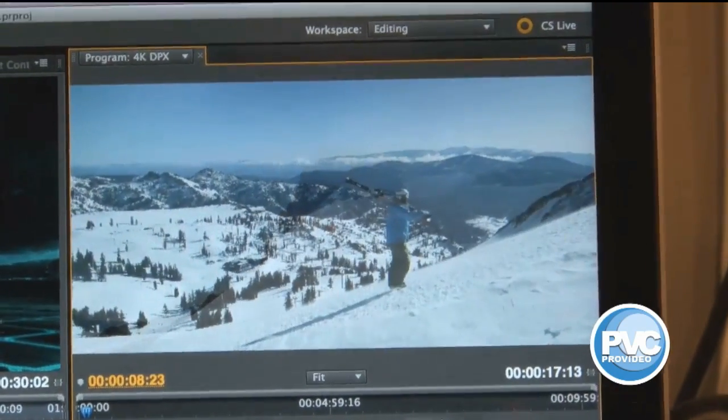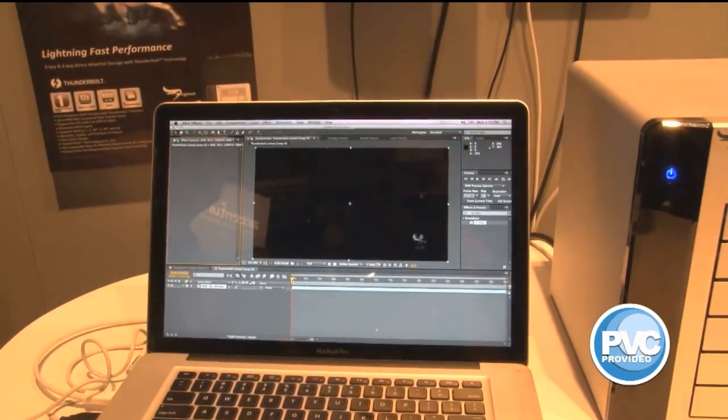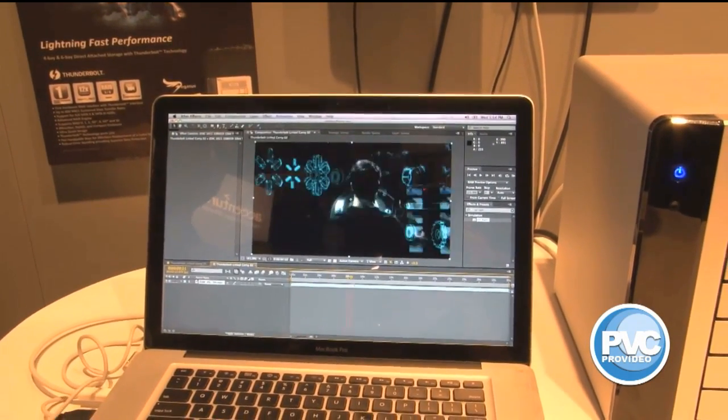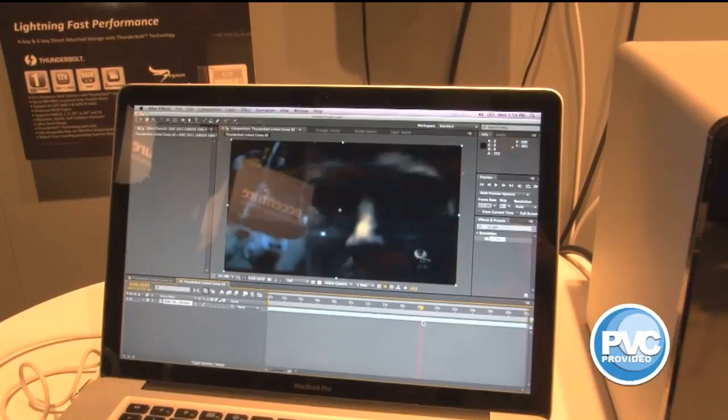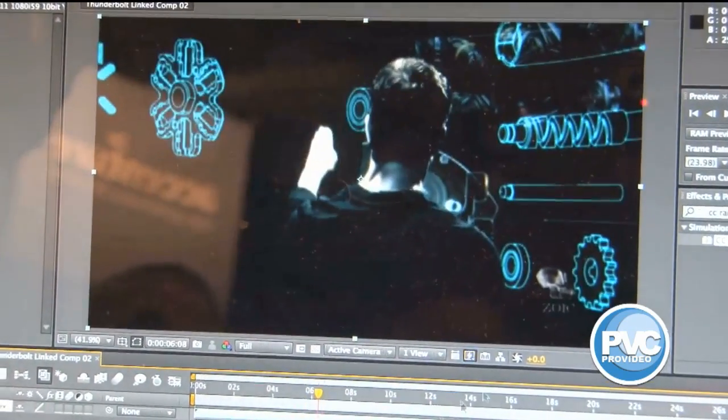We've never had performance like this. A lot of the After Effects guys are asking me what this is going to mean for After Effects. So how about coming into After Effects and scrubbing uncompressed footage at full resolution? You'll notice it's at full down here. Absolutely beautiful.